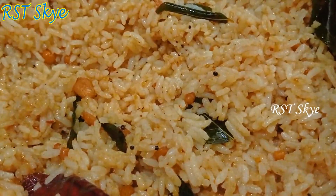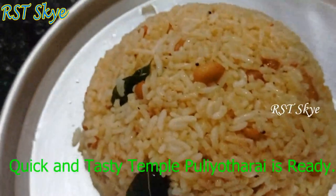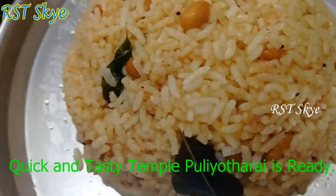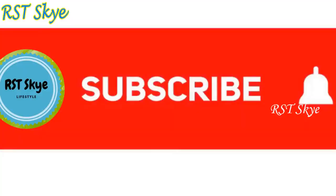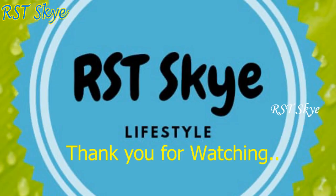You can add to the taste. Like, share, and comment. Subscribe to my channel. Thank you for watching.